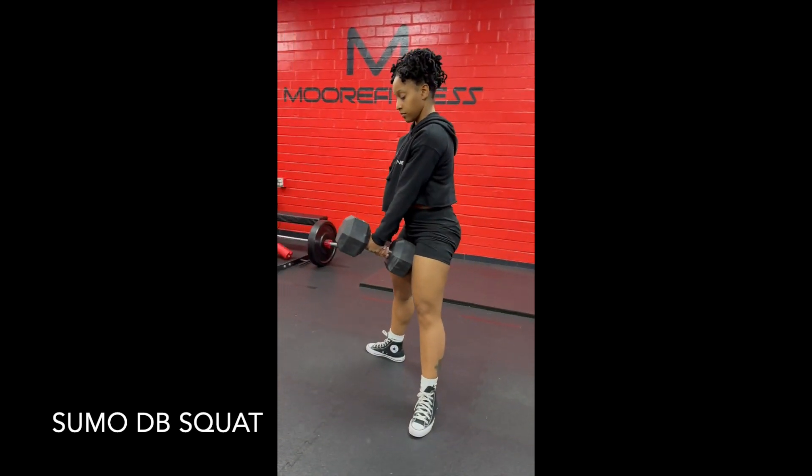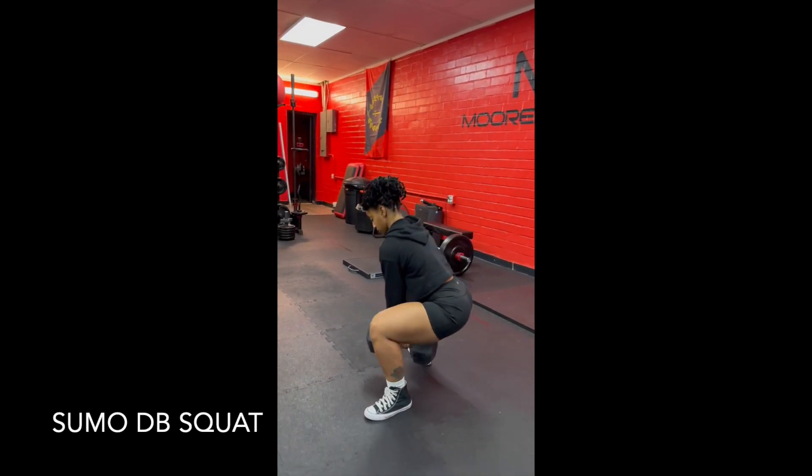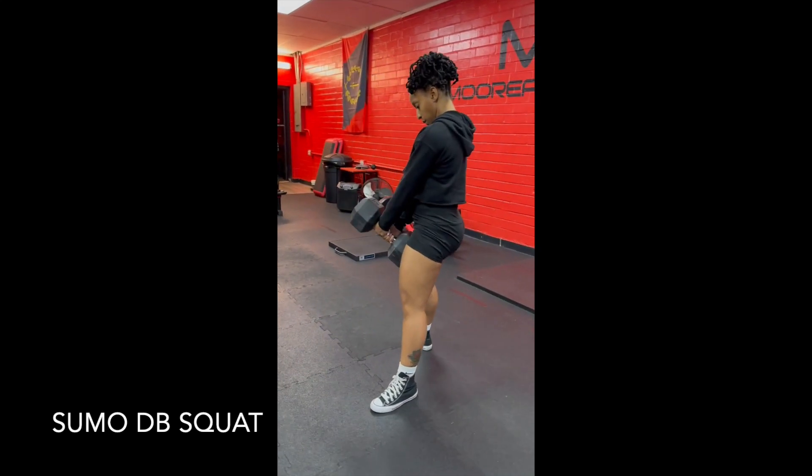Drive up through your heels. You want to follow through with your hips at the top — so when you hear hips down and back, you're driving your hips and glutes forward.